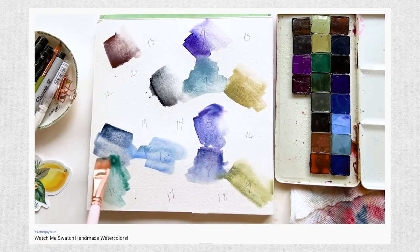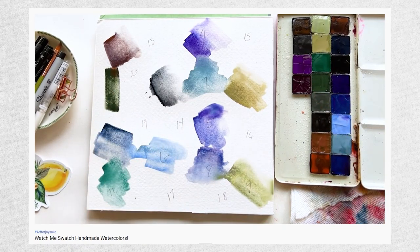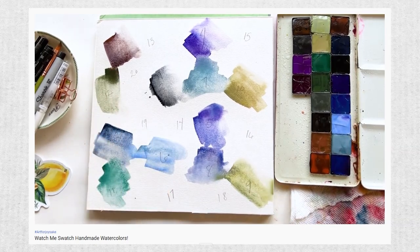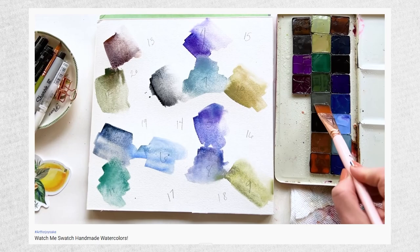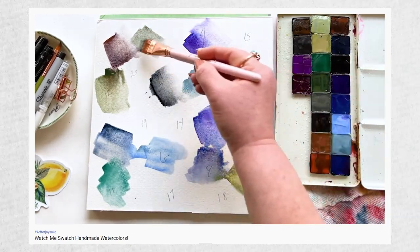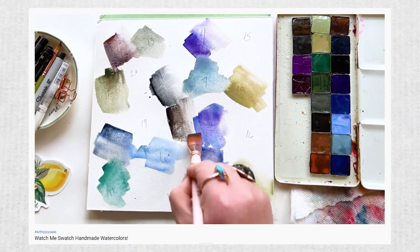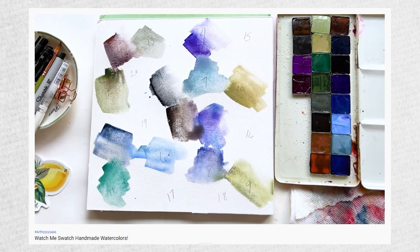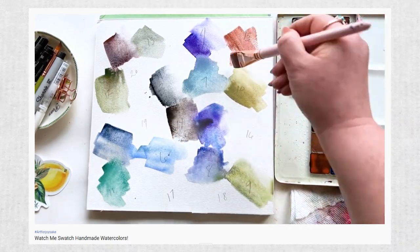And you're probably like, wait a minute, Christy, what about your loosey-goosey, relaxed swatching techniques? Yes, friends, I'm still here for them. I'm actually going to link a couple below because there's so much to learn from just bumping colors up next to one another. But like I said, going real type A at least once in your journey — see if you like it, see how it feels. And I guarantee you're going to learn something along the way.